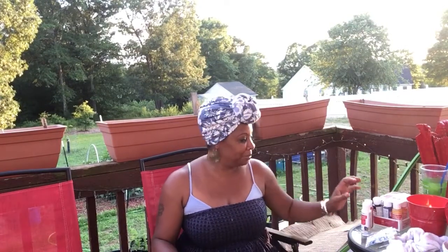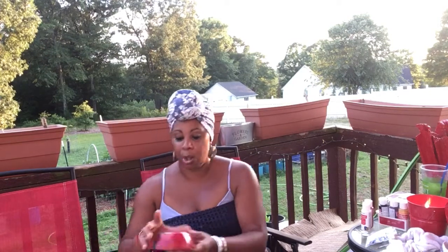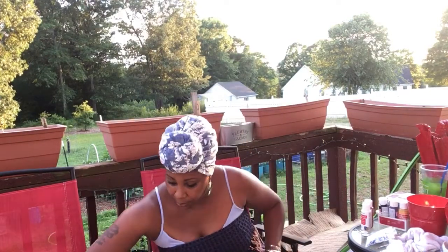Hey family, it's Essie! Let's get back to these Portland cement decors. I finished two — don't she look cute? She got eyes, nose, and lips now. That's my second one. These are my last two, and y'all know it's an easy process. I already broke it down before — she's almost finished, so I've got to do her eyes, lips, and nose.